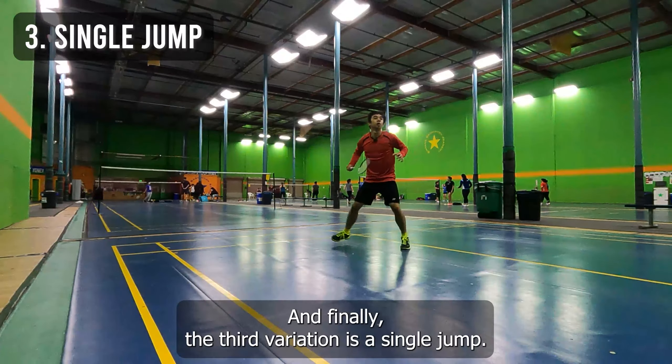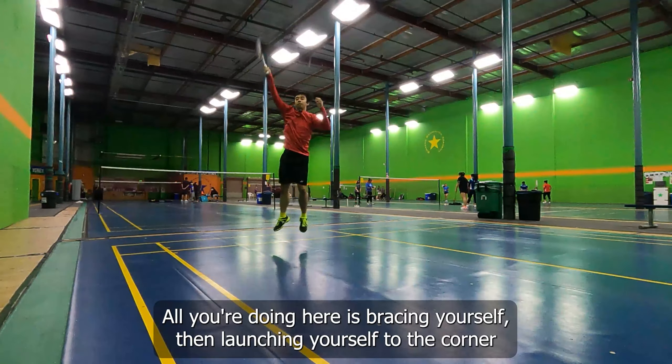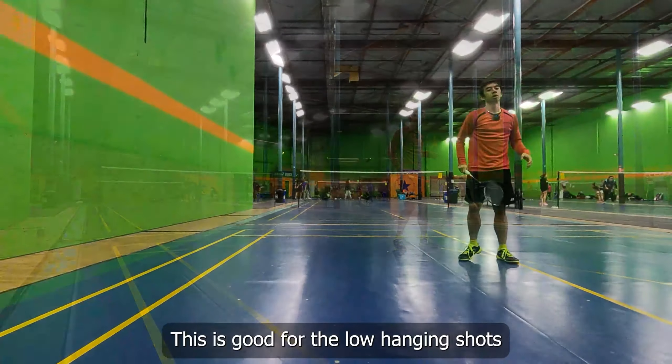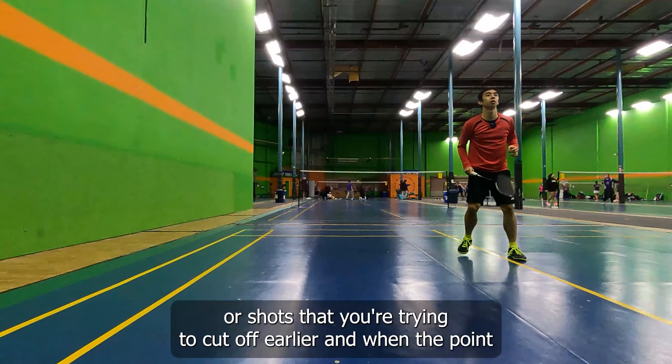And finally, the third variation is a single jump. All you're doing here is bracing yourself then launching yourself to the corner from the middle. This is good for the low-hanging shots or shots that you're trying to cut off earlier and win the point.